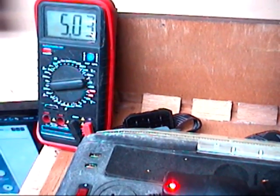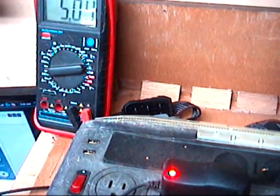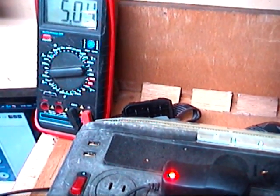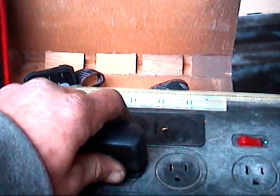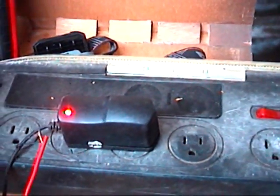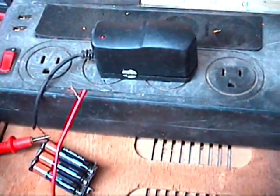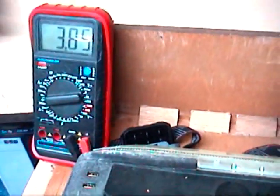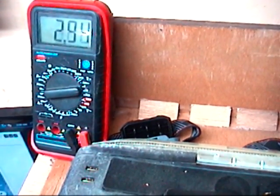Oh, it went down — it's because of my connection to the meter. Anyway, let's see what that did. Go ahead and unplug it. Okay, so that's all right — that brought these batteries back up to 3.8 from 3 volts.